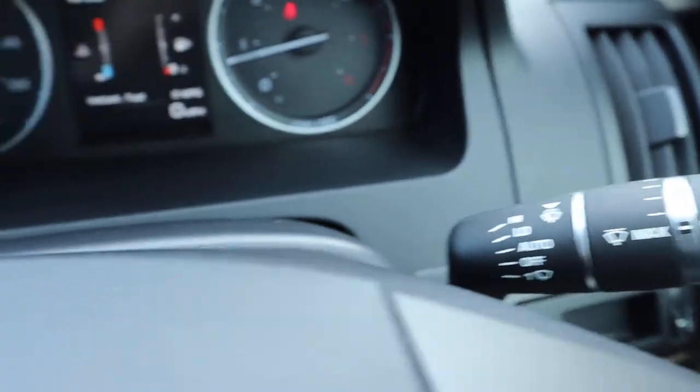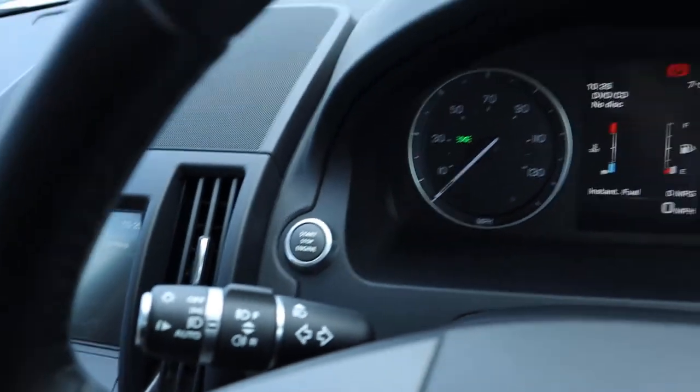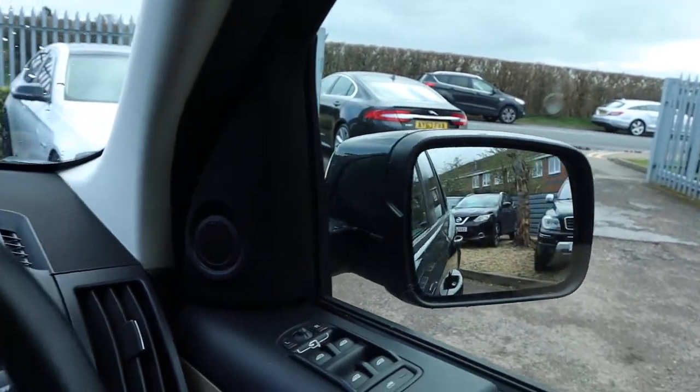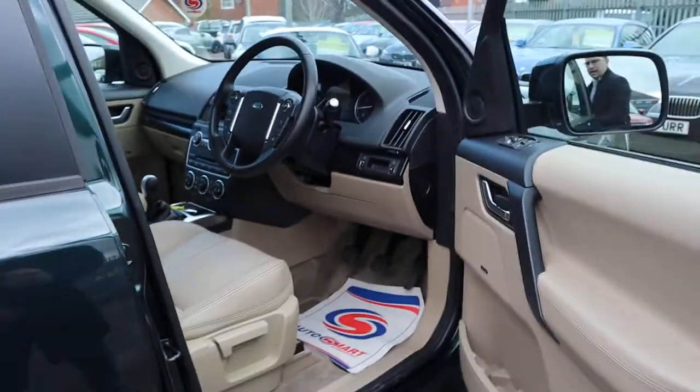Got your auto wipers and auto headlights as well. We'll keep the engine running so we can have a look at those headlights. Electric folding door mirrors. Let's have a little look under the bonnet - we'll check out those headlights as well.